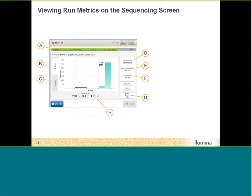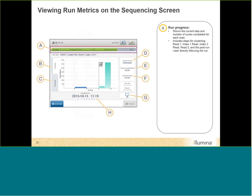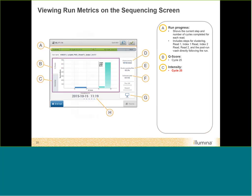Here is a picture of the sequencing screen during a run. Point A shows run progress — a progress bar indicating clustering phase, read, paired-end turnaround, index reads, and wash. Point B shows reported Q scores as a cumulative report. Point C shows reported intensity. In the MiniSeq control software, intensity scores are not reported until cycle 25 — unlike some other instruments where they appear around cycle 5 to 7. So don't be alarmed if you're at cycle 12 and don't see intensity scores yet. After cluster generation, you get cluster density information, clusters passing filter, estimated yield in gigabases, and data transfer status.